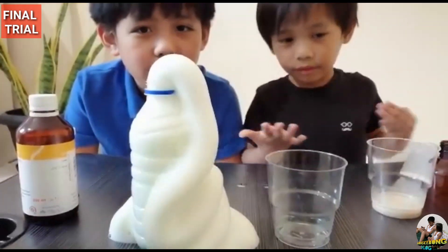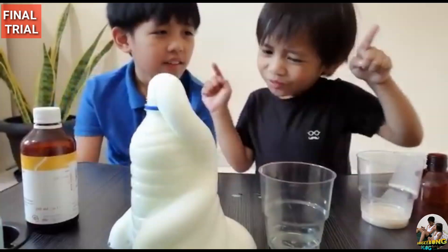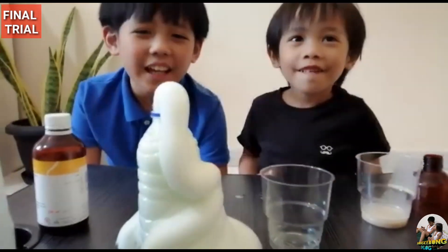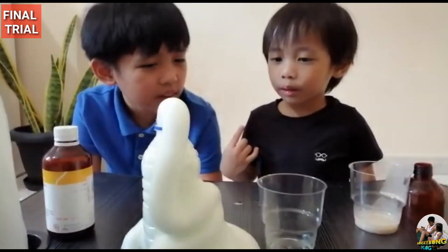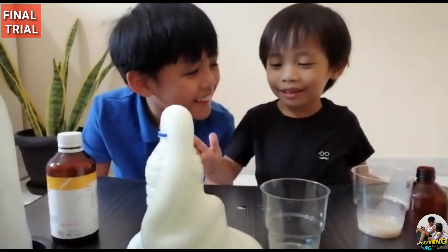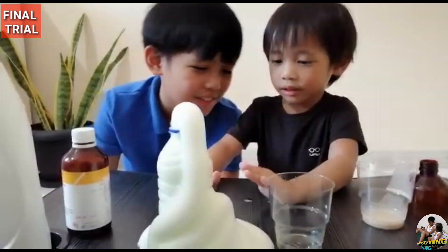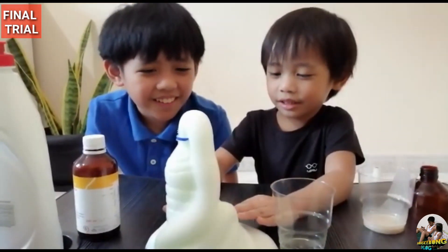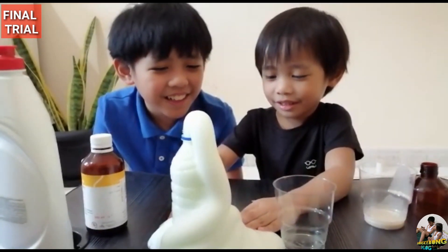Is it nice? What experiment is this? The Elephant Toothpaste! Which one do you like more — the green explosion or the red explosion? Red! Is it your favorite color, or is it because it's faster and bigger? Touch it, try to touch it. How does it feel? Your hands are shaking!